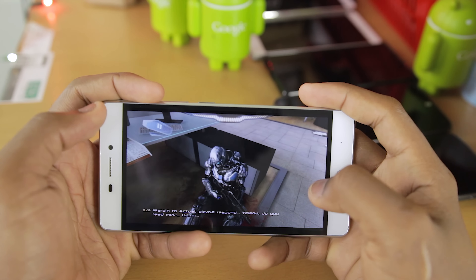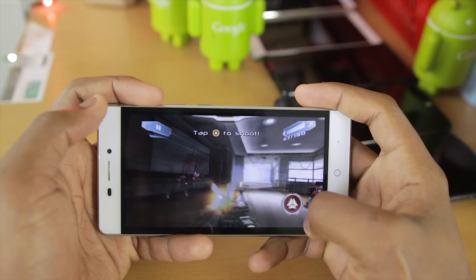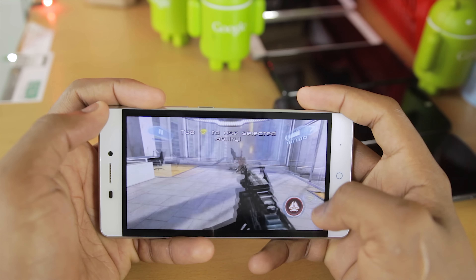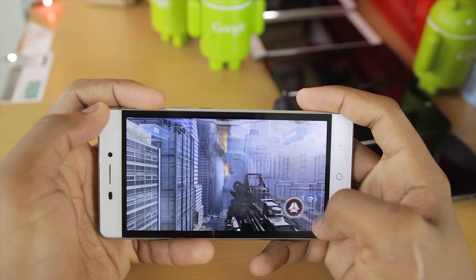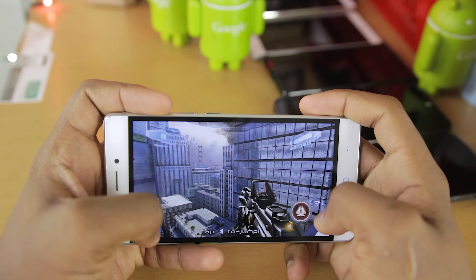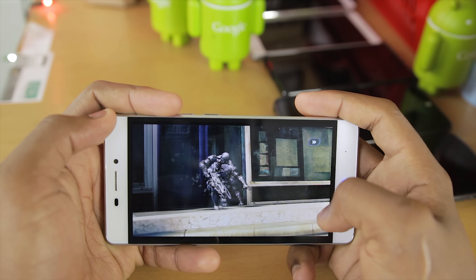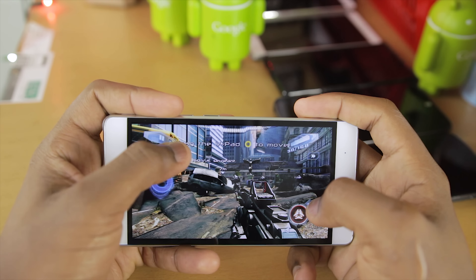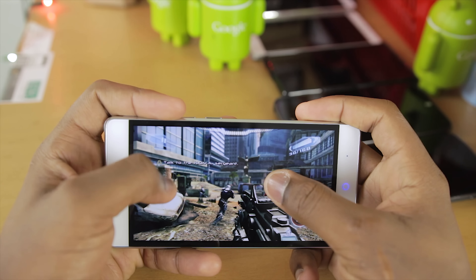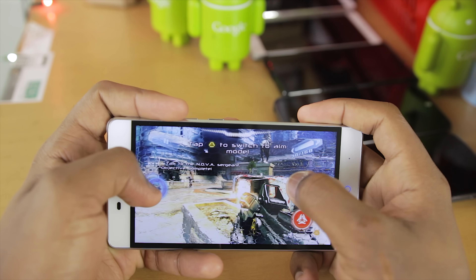The first game I'll be playing is Nova 3. There is a such high amount of lag.